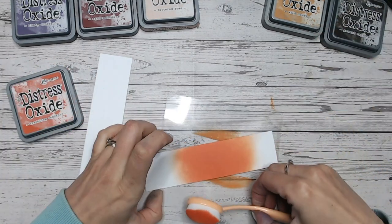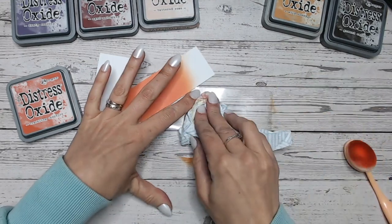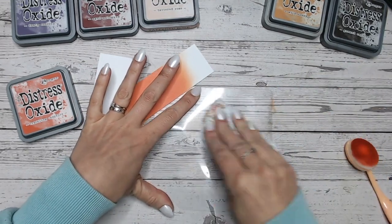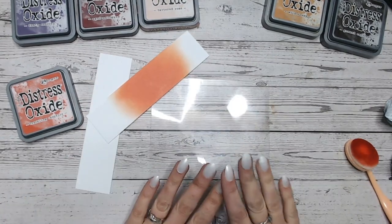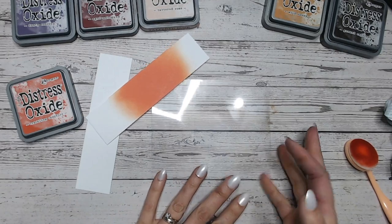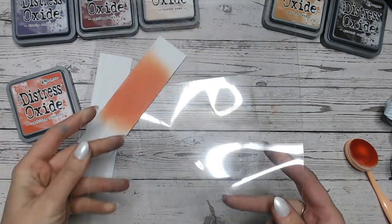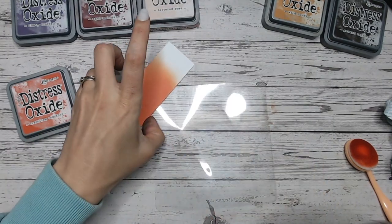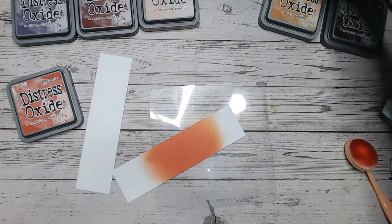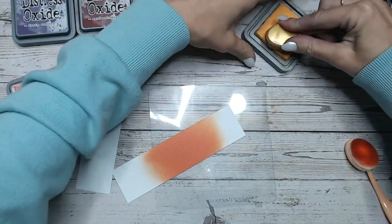For this reason I'm going to mix Crackling Campfire in with a yellow for our first combination. Let me just remove some of the excess off my blending mat. These little clear blending mats — I have the 6x6 one and the larger A4 one — come in a pack of two from Craft Stash. I've got them linked below, so if you'd like some to protect your work surface when doing ink blending and other mixed media techniques, you can find them there.